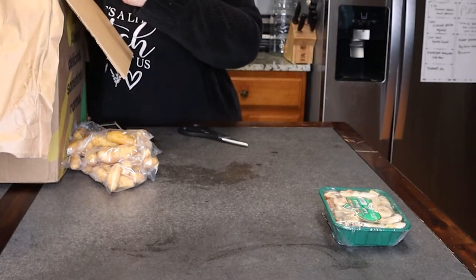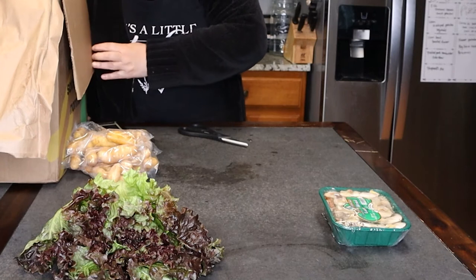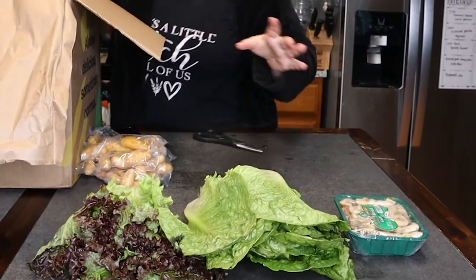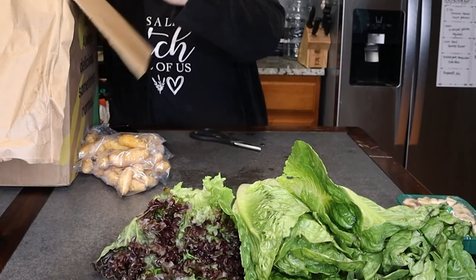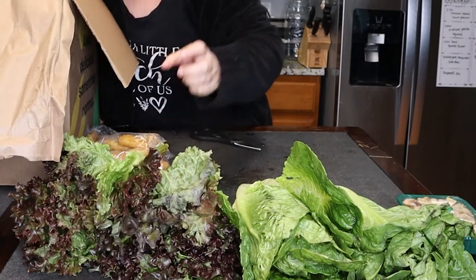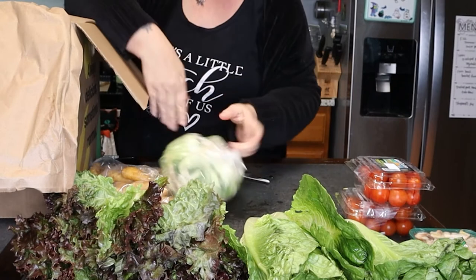I got a nice thing of red leaf lettuce. And then I did ask for some romaine — one head of romaine, here's some more romaine, and some more romaine right there. Some more red leaf lettuce, which this stuff is so good. I have a thing of cherry tomatoes and some cauliflower.